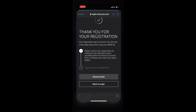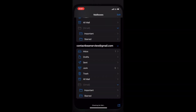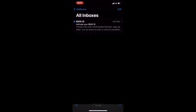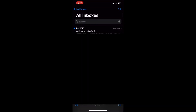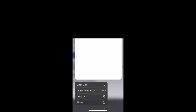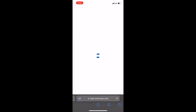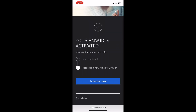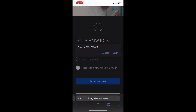Once you're done with that, you'll come to a page that says thank you for your registration. At this point, go to the email you used to register and you're going to see an email pop up there in just a couple of seconds. The email is going to look like this BMW ID one you see right here. Once you're in that email, go to where you see the blue button called Activate your BMW ID. Hit that and it's going to bring you back to the app. Now it says your BMW ID is activated — go back to your login and hit that blue button again to open My BMW.